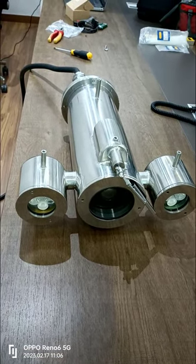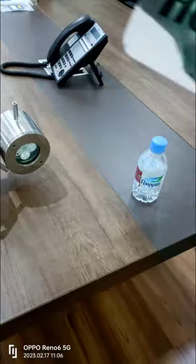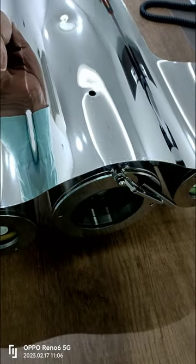In our previous video, we showed you how to configure and integrate the Honeywell Explosion Proof Camera into the Honeywell NVR and VMS systems. If you haven't checked it out yet, be sure to watch that video first.